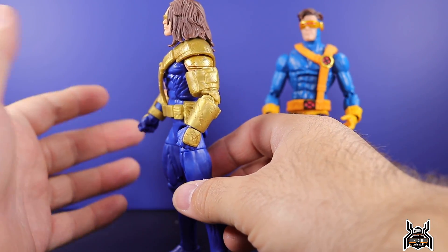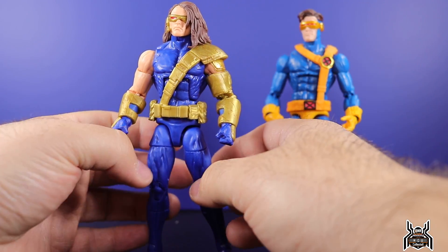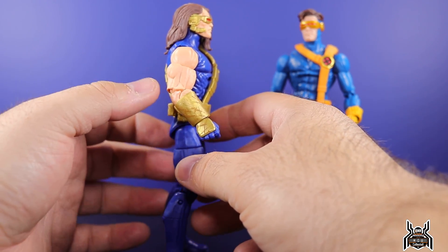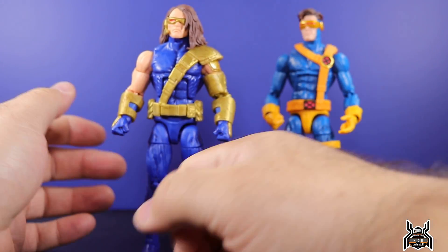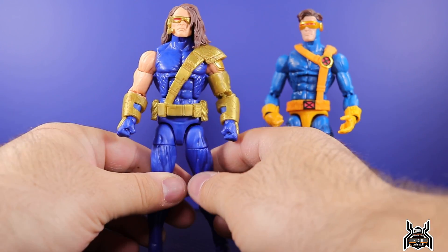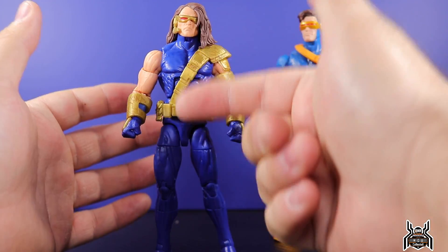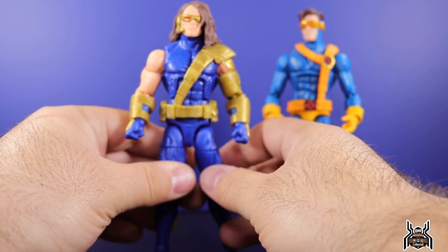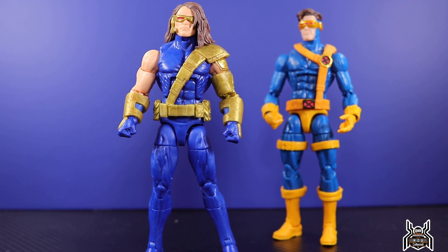These arms are pretty cool — they're double-jointed elbows and they're pinless. You don't really get function out of the double joint because the biceps and the armor on his left arm are so large, it greatly hinders the figure. The arms seem massive in comparison to the rest of the figure. Looking at the comic artwork, Cyclops is a little bulkier sure, but not as much as the figure. Maybe if they'd used a different torso we'd be having a very different conversation.